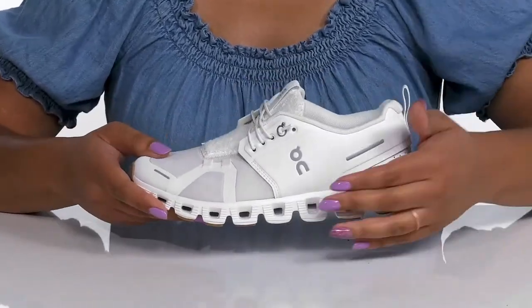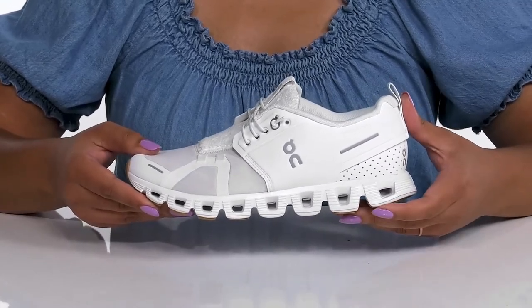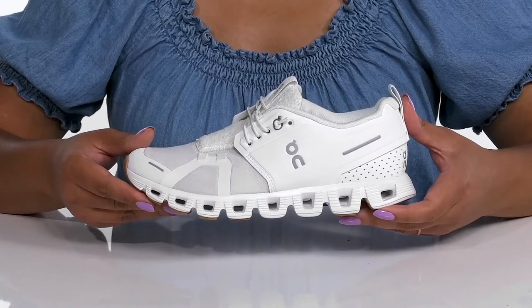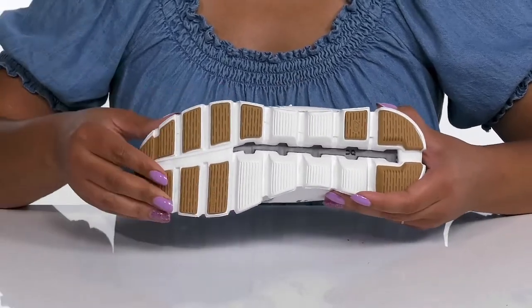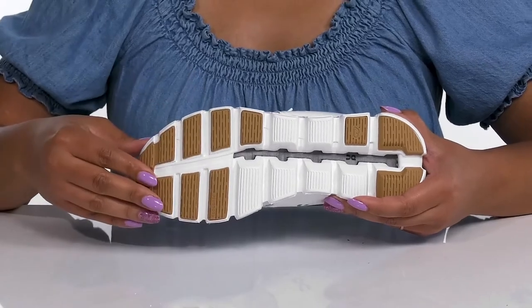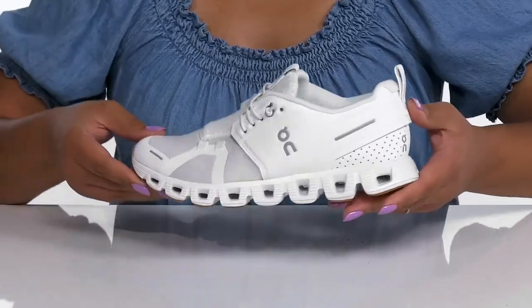The lightweight midsole has CloudTec technology that promotes a natural rolling motion of the feet and delivers a soft landing so you can get the most out of your wear. It's all on top of a durable and flexible synthetic outsole that has a grippy texture for traction and grip. Wear these with any type of athletic attire.